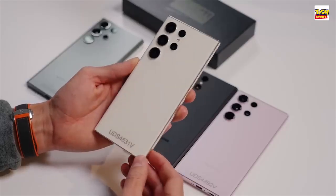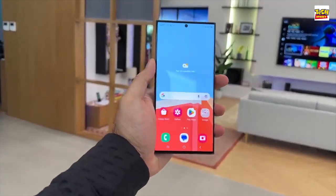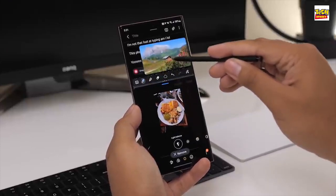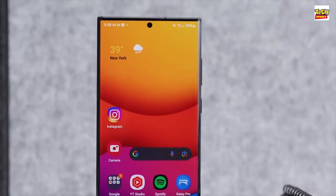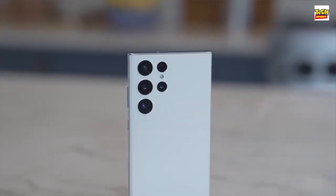So is the S23 Ultra any good? Is it worth upgrading to? Well, it all depends on what phone you're using right now and whether you have around 1,250 pounds laying about, or whatever the frightening monthly payments will be. But if you are doing an upgrade, you're probably not going to be disappointed.